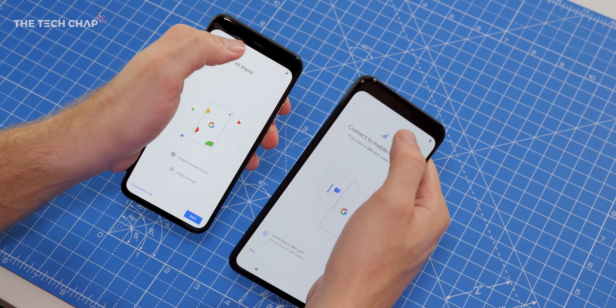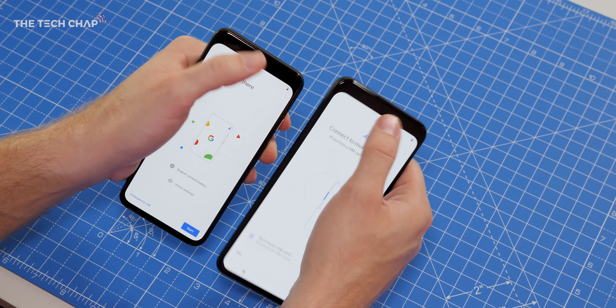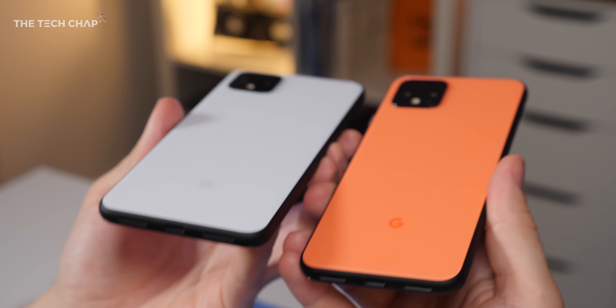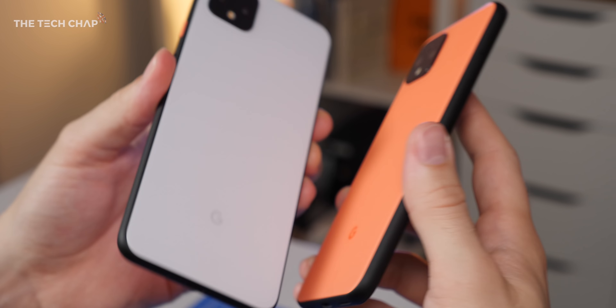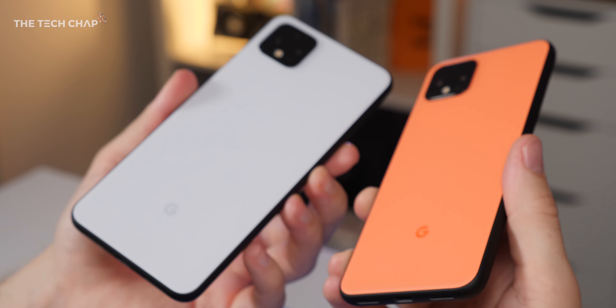With this new square camera module up top, we've got two lenses. You'll also notice on both phones that the rear fingerprint reader has gone — there is no longer a fingerprint reader. Instead, Google is focusing all its efforts on the face unlocking, which we'll talk about in a second. We've also got this metal aluminium band around the outside. It's a matte black color, which not only gives it a nice contrast to the color on the back, but just helps it feel quite comfortable to hold.